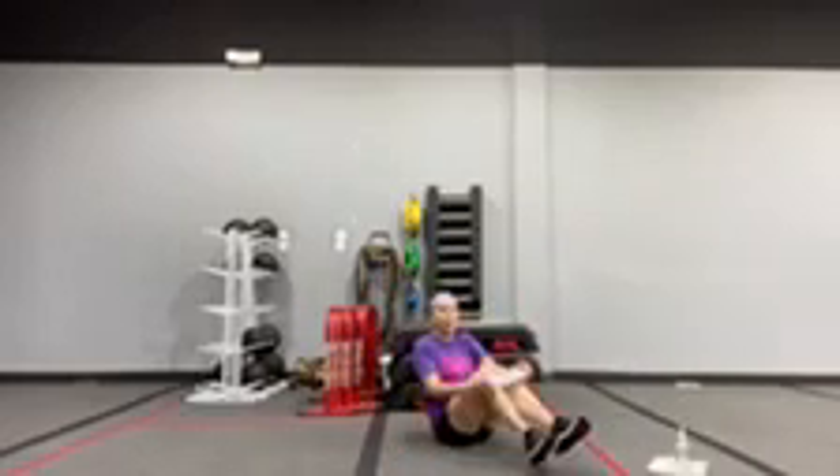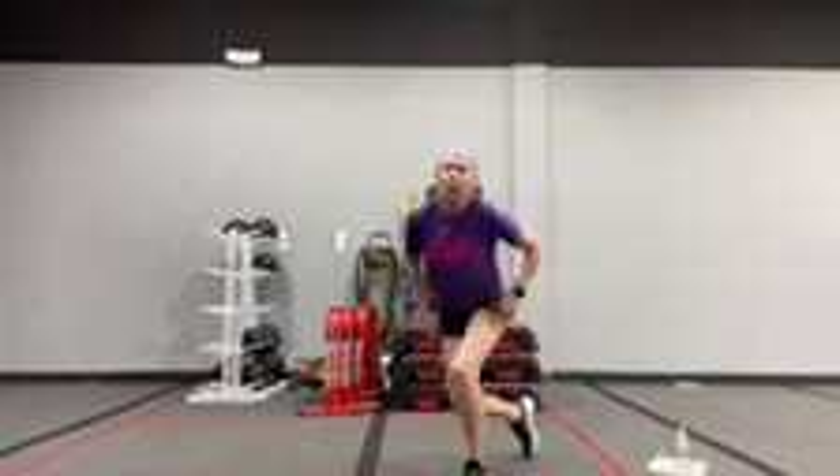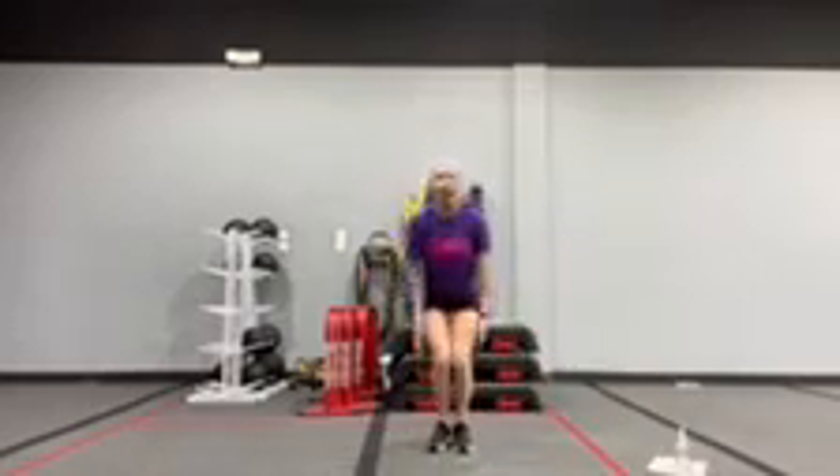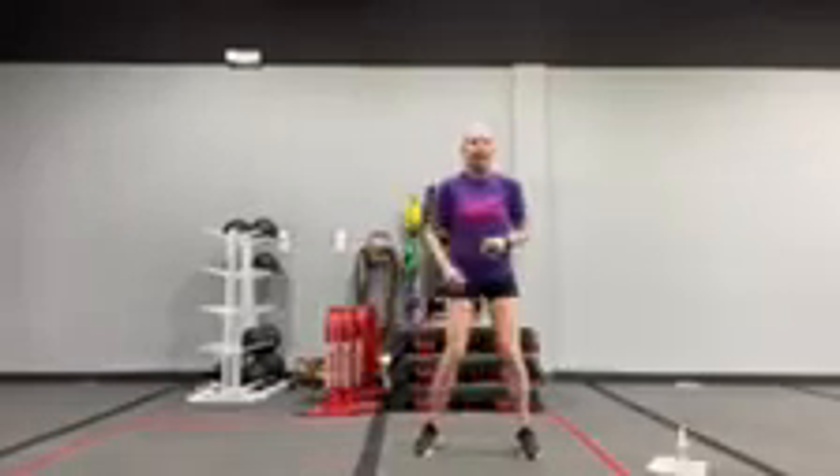Alright, we'll take off the band for our burnout. We've got star jacks, and then a lateral high knee freeze. Big energy here for your star jacks, and then a lateral high knee freeze.